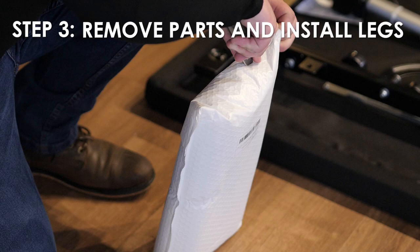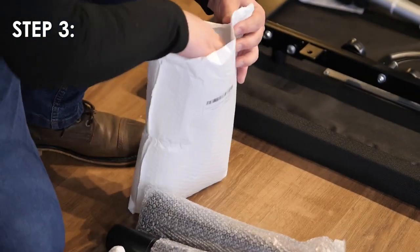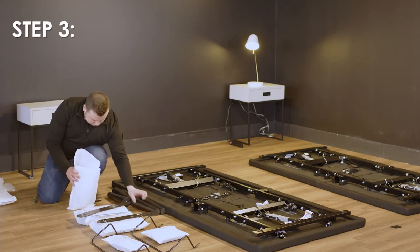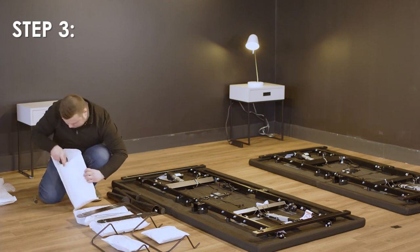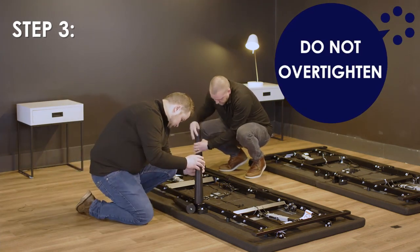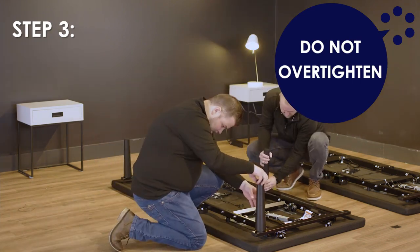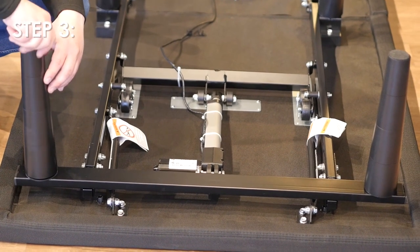Step 3: Remove the legs from the boxes and install according to the instructions in the manual. The legs are shipped fully assembled. Alternative heights in 3-inch increments can be achieved by removing the leg segments. To install the legs, thread the leg into the frame and tighten by hand. Do not over-tighten. Make sure the legs are assembled tightly prior to installation.